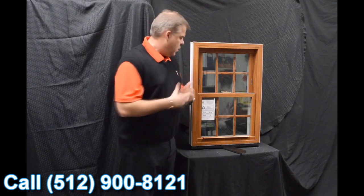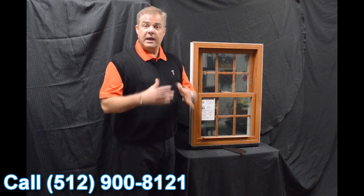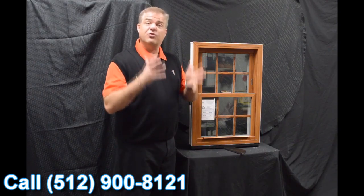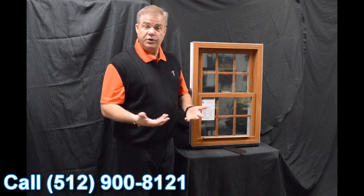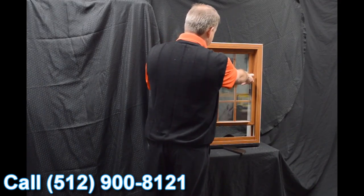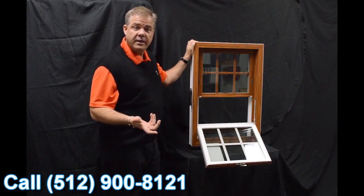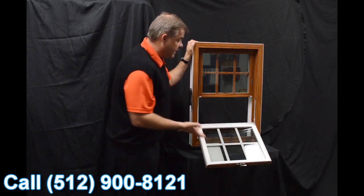The next feature on the window is this lift rail. It's extruded right into the sash — there's one for the bottom sash and one for the top. Some windows feature snap-on lift rails; we don't do that, so you're not going to have anything coming off in your hand. Again, this makes the window extremely strong and extremely durable.